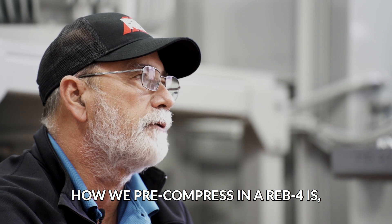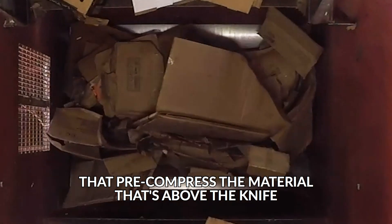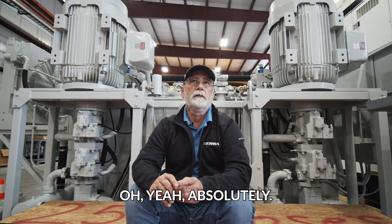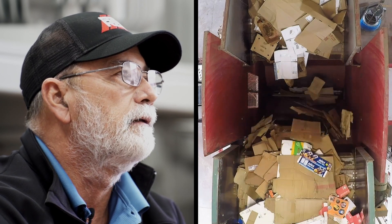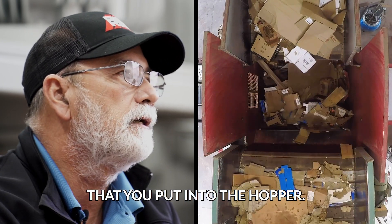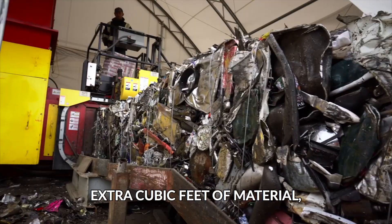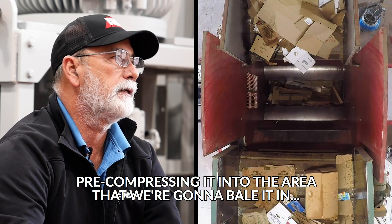How we pre-compress in a Reb 4 is we have two articulating doors that pre-compress the material that's above the knife of the charge box. Because typically without that, you're only compressing a portion of the material that you put into the hopper. So with having the doors, we're taking that extra material — that extra cubic feet of material — and pre-compressing it into the area that we're going to bale it in.